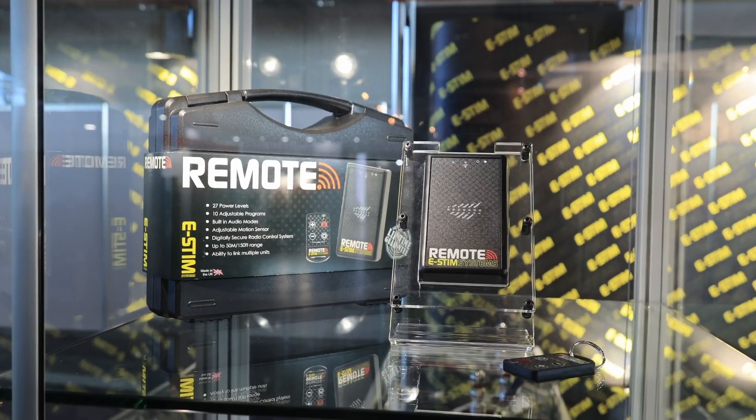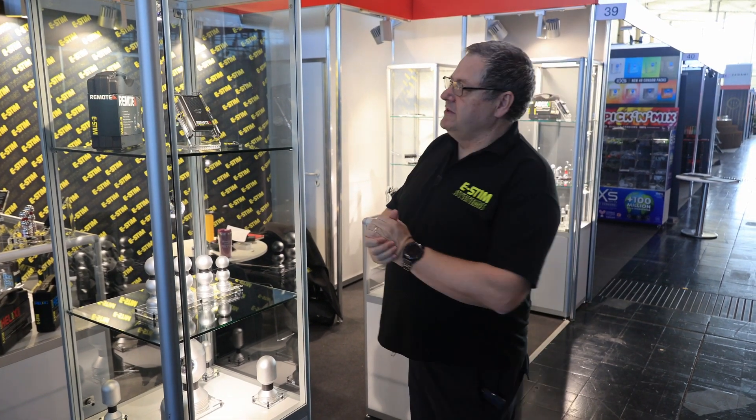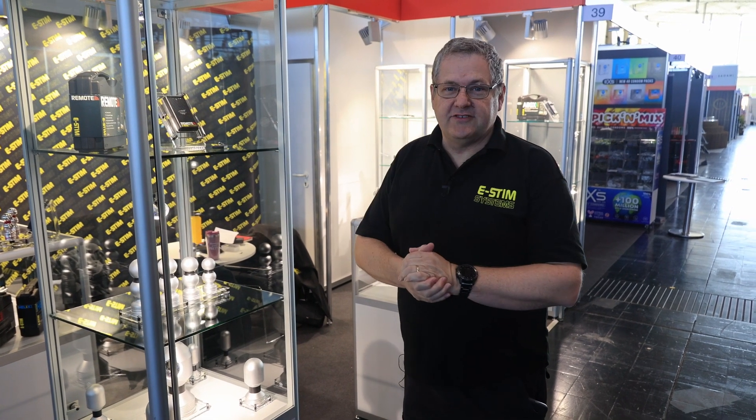At the top we have the E-Stim Remote. The E-Stim Remote is loved by TV companies — if you ever see some of the big shows like Big Brother and they're electrocuting their contestants, the Remote tends to be the one they're using.